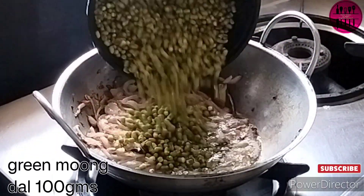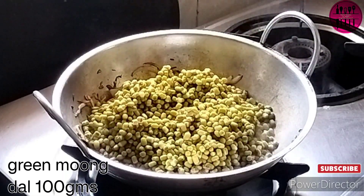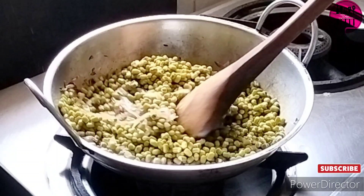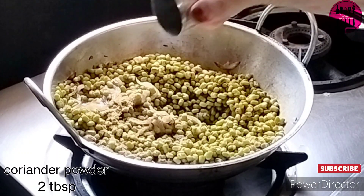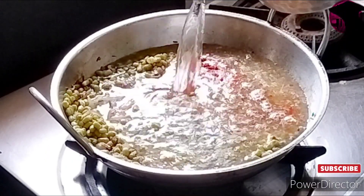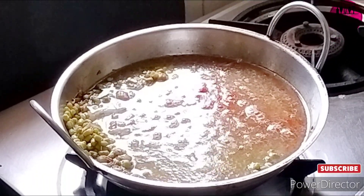Now it's time to add our soaked green moong dal. We add a very basic spice for now — just giving it a little mix. Then I'm adding two tablespoons of coriander powder and one tablespoon of red chili powder.